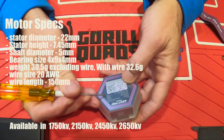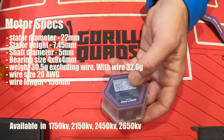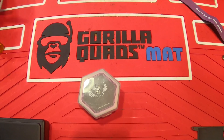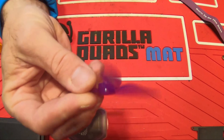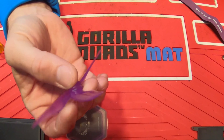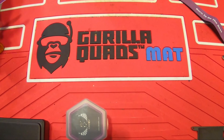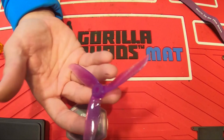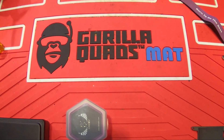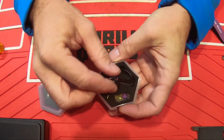Max continuous current — this is a spec I don't see on a lot of manufacturer motors — they rate this at 34 amps. In my own testing running DAL 5040C props, which are real lightweight props I prefer for freestyle, I've only seen max current on the Betaflight OSD come in at a little over 100 amps. But I'm not heavy on the throttle, I'm not a racer, and I fly these lightweight low-pitch props, which helps keep my efficiency up.